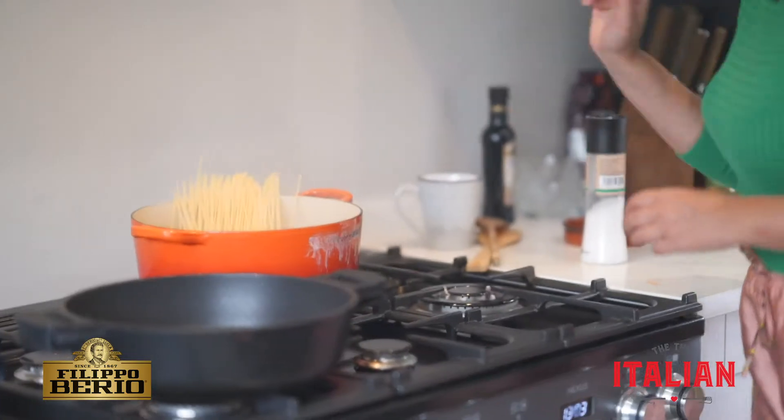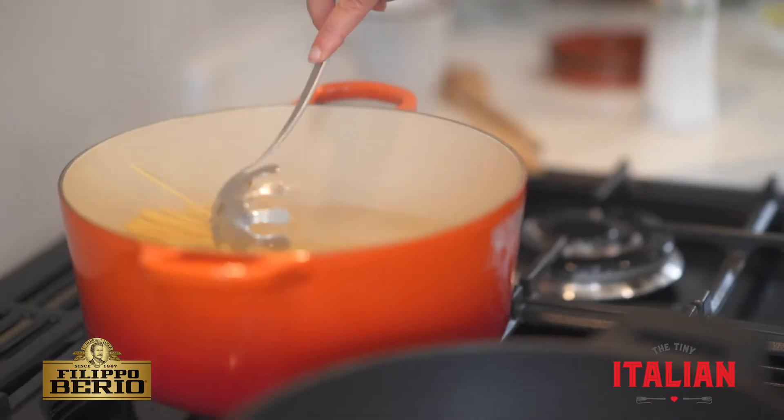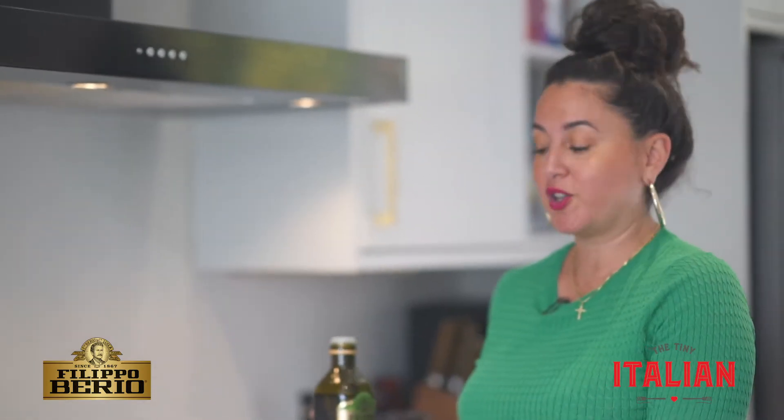First, all you've got to do is cook your pasta. I'm using spaghetti today. While the pasta is cooking...